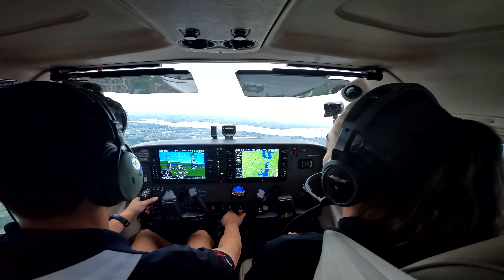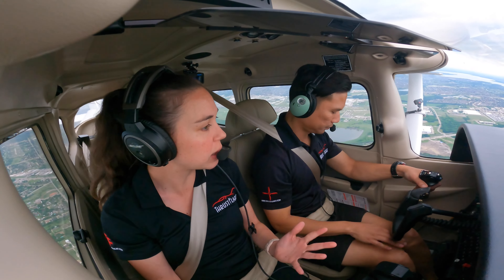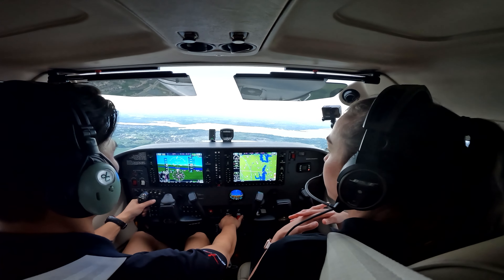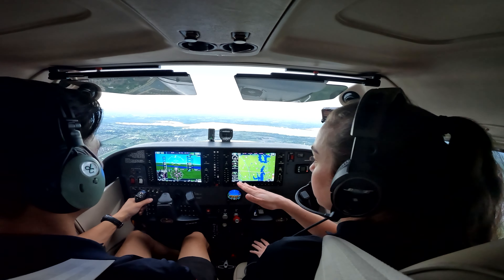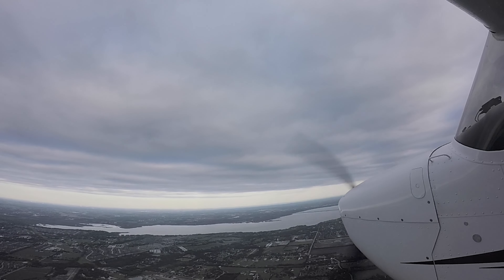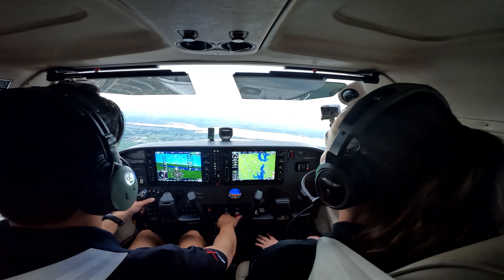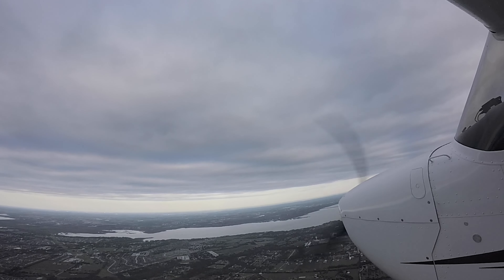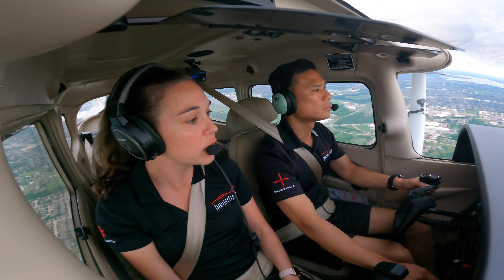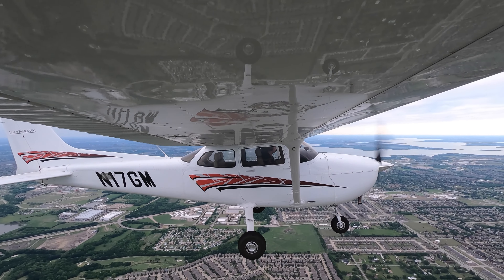So next what we're going to do is a power-off stall. We're going to start with the pre-maneuver checklist. We just completed that here, so we're going to go into the maneuver setup next. Holding 2,500 feet, you've got an easterly heading and we're going to pick a good visual reference. If you see that really bright gold area, it looks like maybe a water tower building ahead of us — that way we know something we're aiming at and we can divide our attention inside-outside appropriately.